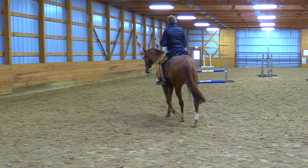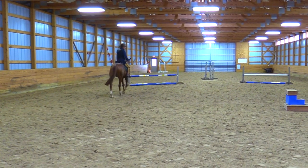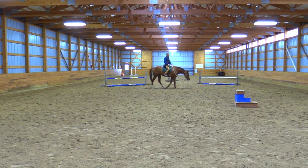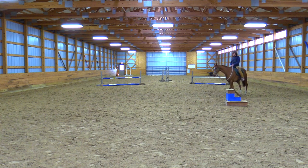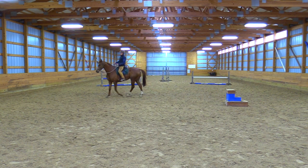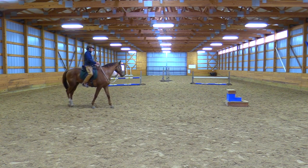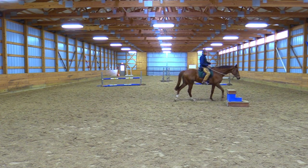When I feel like he's solid on left bend, then we'll go straight and change direction. I don't want to let him counter-bend and pull. I want him to find where I'm looking — feel for the human, be mindful of me. Where am I looking? Where's my chest pointing? A horse can tune into that.